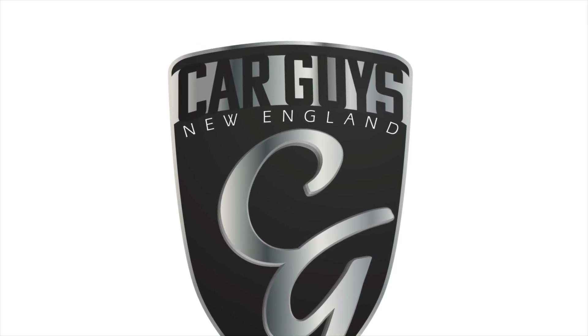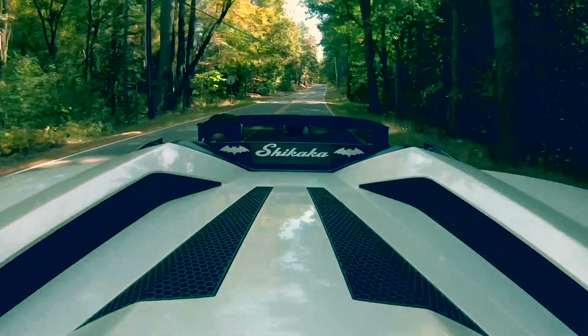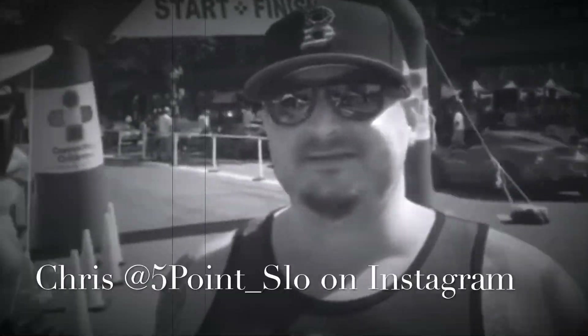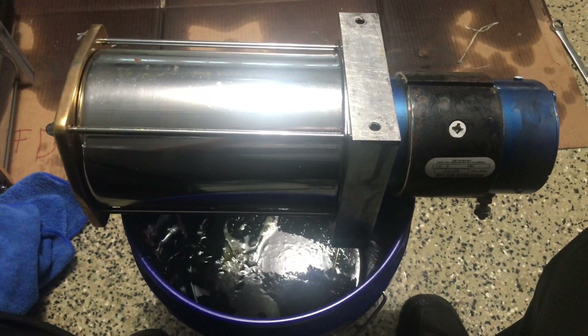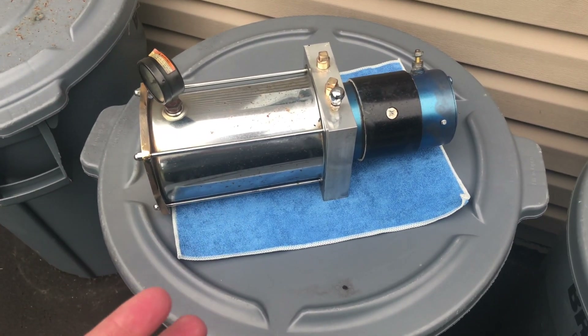This is Car Guys New England, your YouTube channel for anything automotive. This is Jay with Car Guys New England, and today I'm going to show you guys some more old-school type hydraulics. This is kind of some classic stuff here behind me, and I was just going to show you some of the differences compared to a modern pump. Let me talk about these pumps that were pulled out of the Caprice — these were from the 1990s.